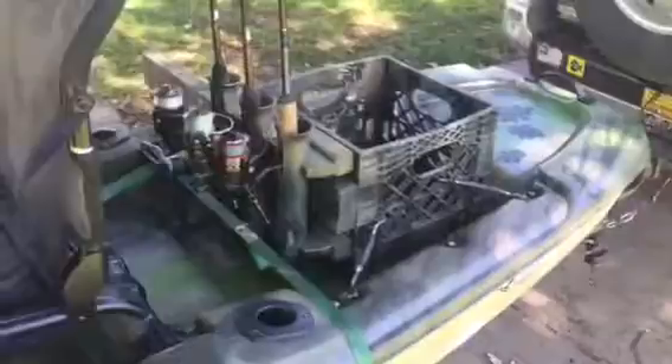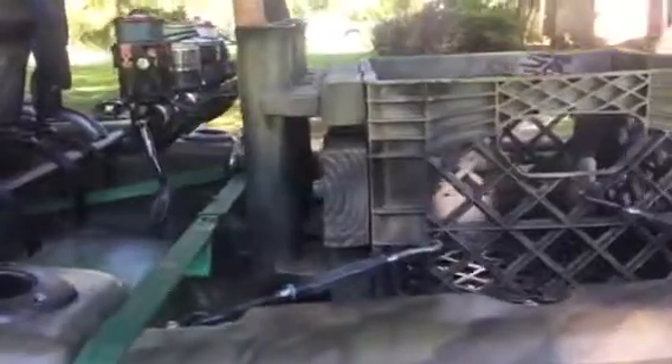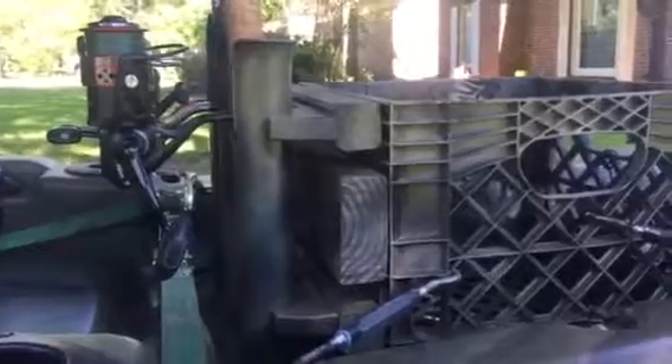I throw my battery in the back of the crate there — nice counterweight — and it works good. I can reach over my shoulder. I just went fishing today, got a few nice bass, largemouth. Just wanted to give you a heads up that this little kit you get on eBay or whatever works really well.